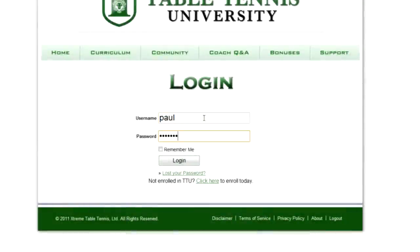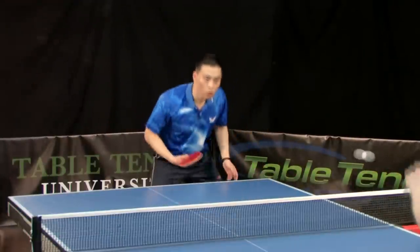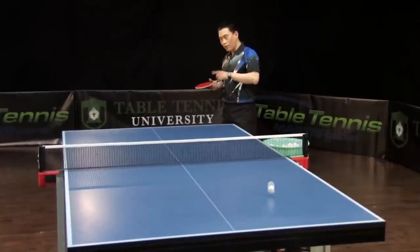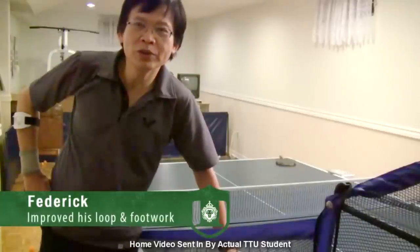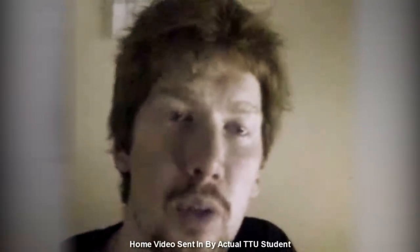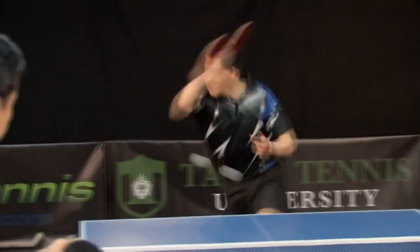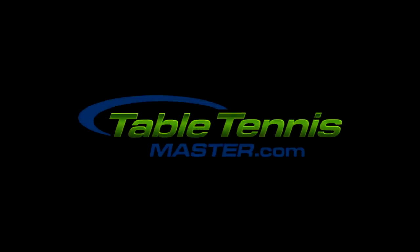If you liked this free training video, you'll love our more advanced training inside Table Tennis University — a revolutionary online training program from TableTennisMaster.com that will transform you into an elite, well-respected player or even champion in the shortest time possible. Tens of thousands of players all over the world have transformed their game using our training. If you're serious about taking your game to the next level, go to TableTennisMaster.com to enroll today.